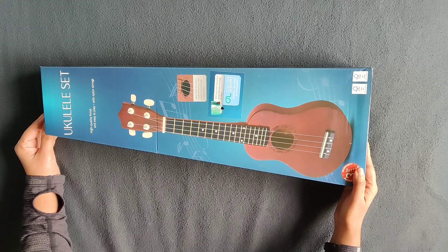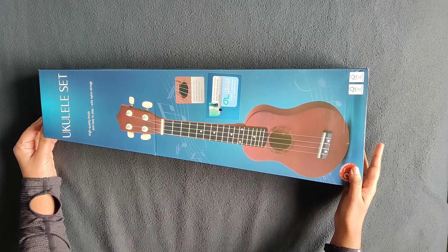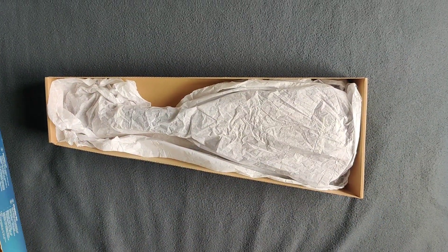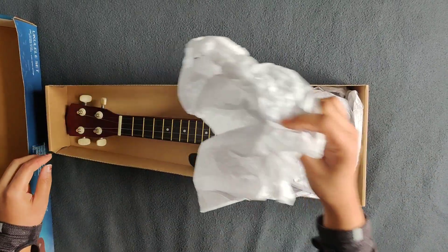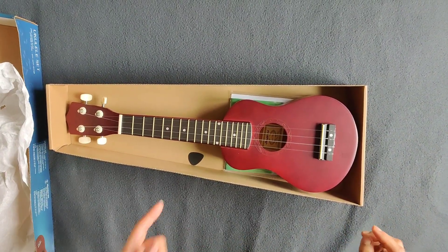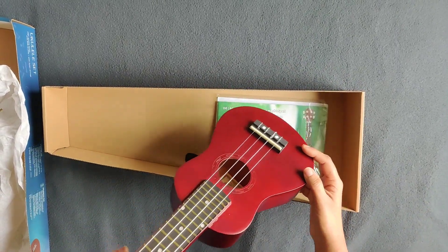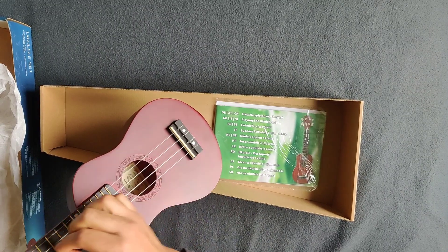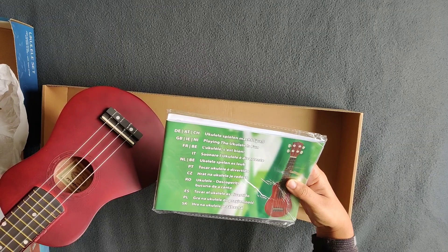In this box, there is an instruction book available. Now we are going to play the instrument.